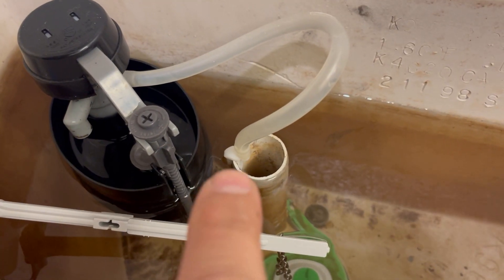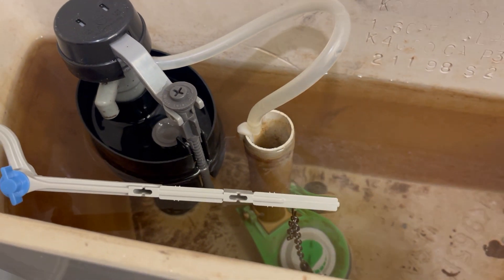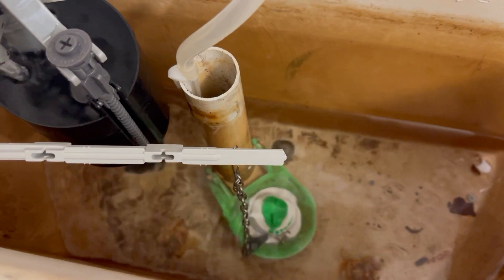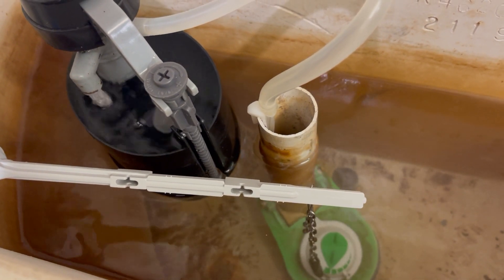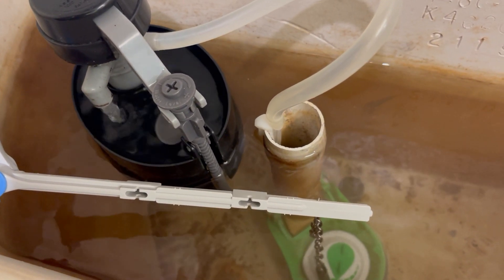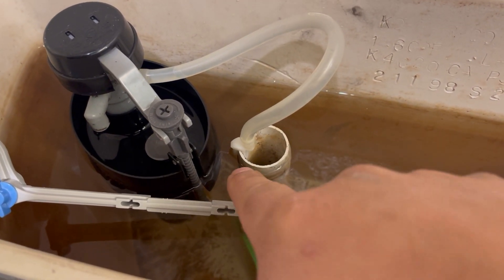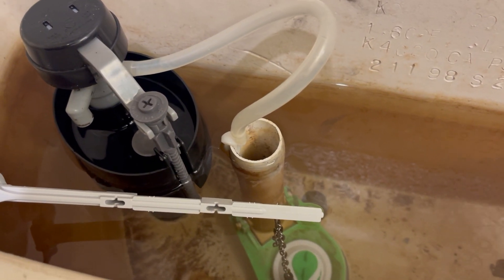As you can see, we moved it to the right a little bit. It's not touching the other part anymore, so it shouldn't get stuck. Let's find out. The problem was that once the water was going up, this part got stuck right here with this part and it wouldn't rise, so it just kept running. Alright, that's it — on to the next one.